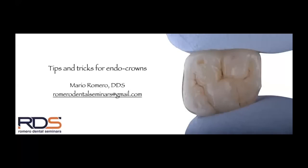Welcome everybody to our 2021 tips and tricks webinar series, live from Augusta, Georgia. Thank you for signing up. Today we're going to talk about tips and tricks for endocrowns. It's important for you to know that 'endocrown' is a very general term — 'onlay' is what the normal term would be for this type of restoration.